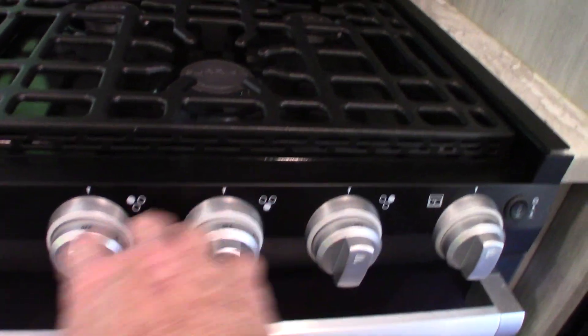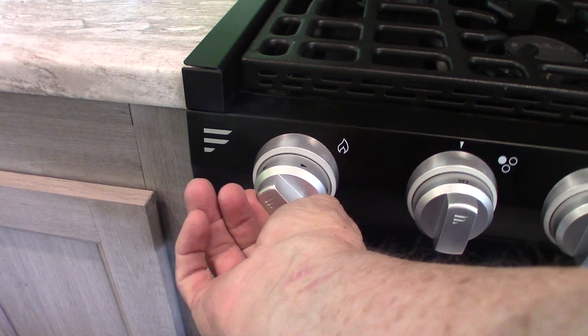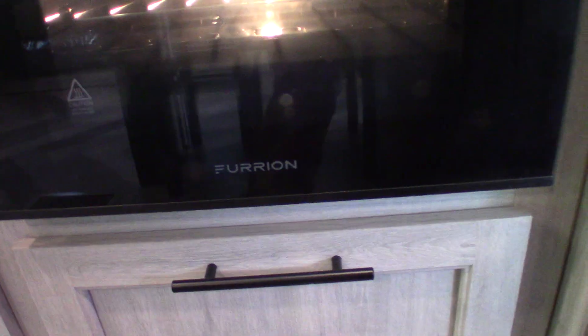The three center knobs are for the three burners. This one all the way to the left is your sparker — you turn it clockwise to spark. And this one is for the oven. You also have a switch to get your blue light or your oven light.